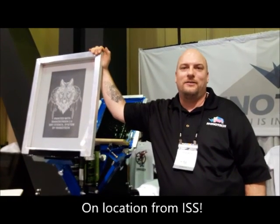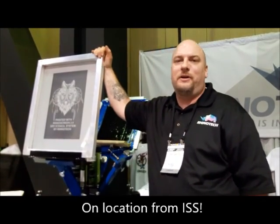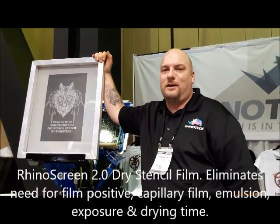Hello everyone, Chris at ISS here. We're showing our Rhino screen that we've had off for a number of years, and we came out with a new version that works on a wide variety of printers.